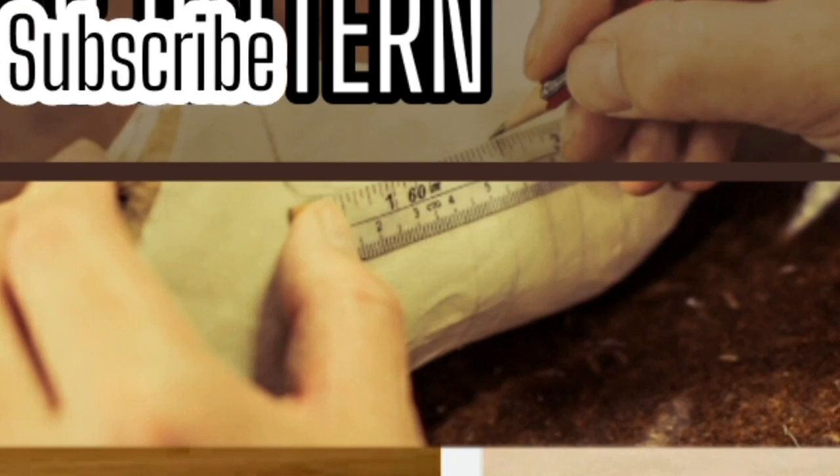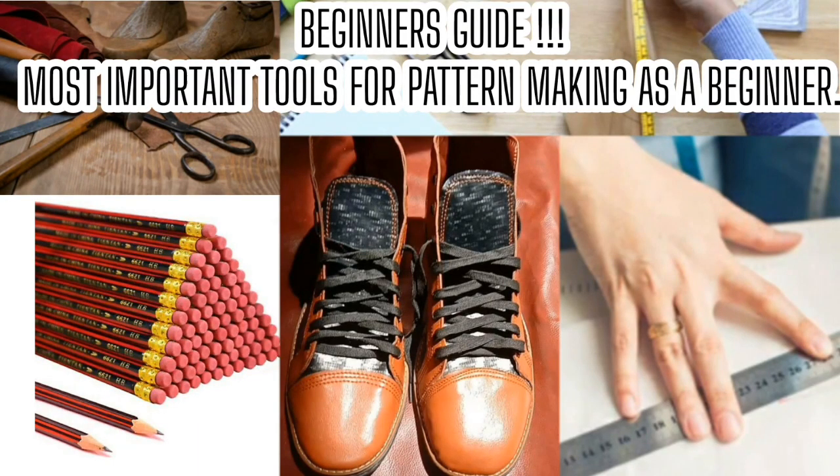So in today's video, I hope you learned more about the types of tools you need when making patterns — not only Dr. Martin's boots pattern but other kinds of patterns. Thank you for watching the video to the end. I hope you enjoyed the video. Don't forget to like, hit the subscription button, and leave a comment in the comment section below. Bye bye.